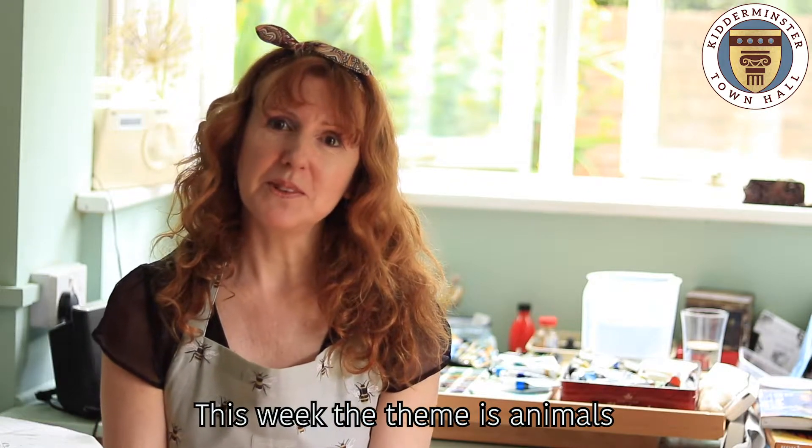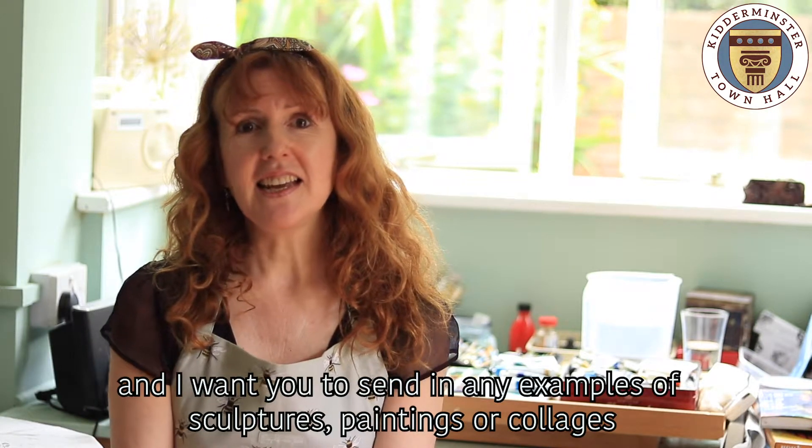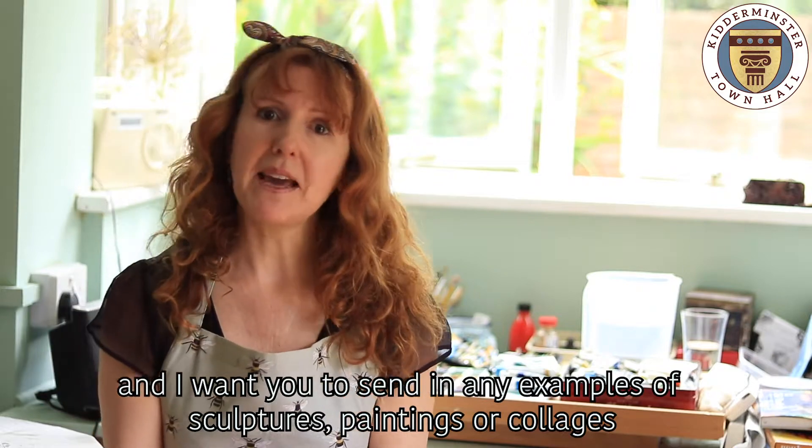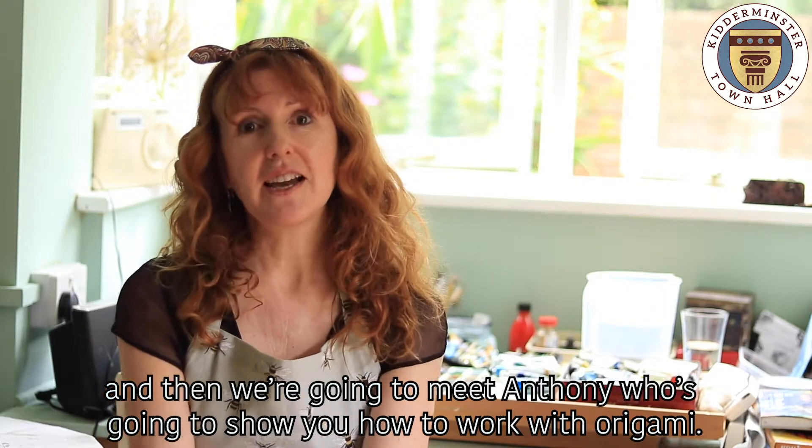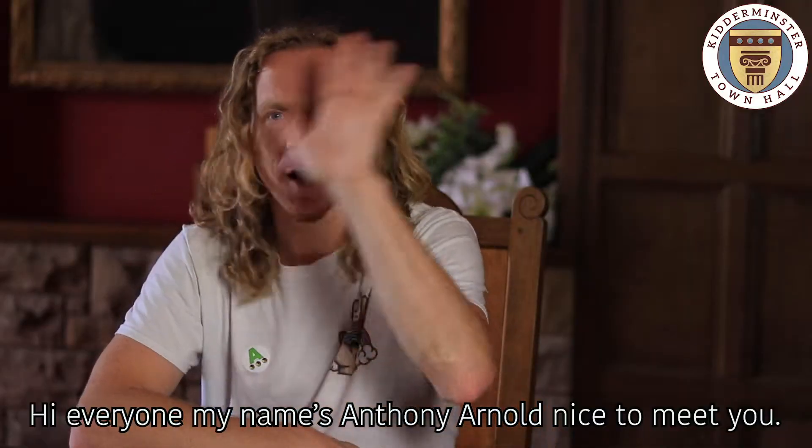This week the theme is animals, and I want you to send in any examples of sculptures, paintings, or collages. Then we're going to meet Anthony, who's going to show you how to work with origami.